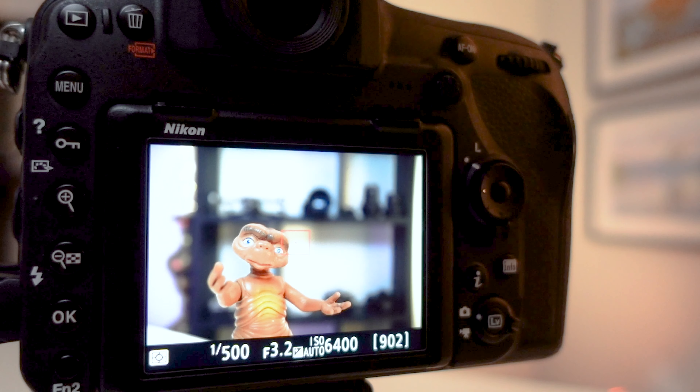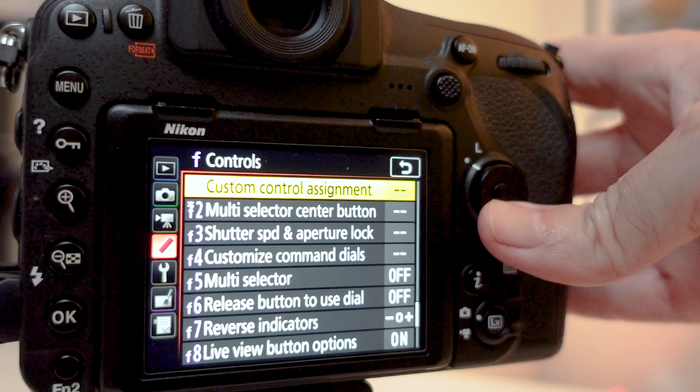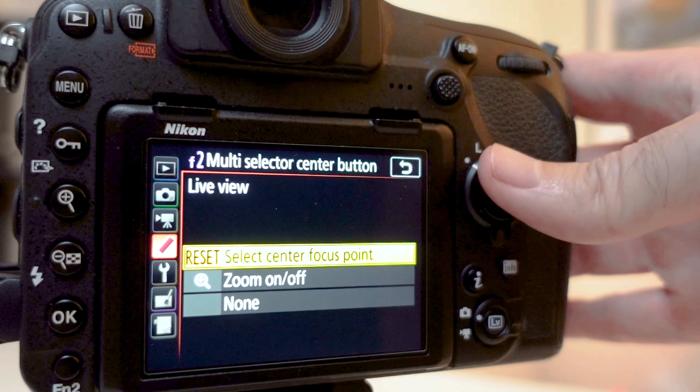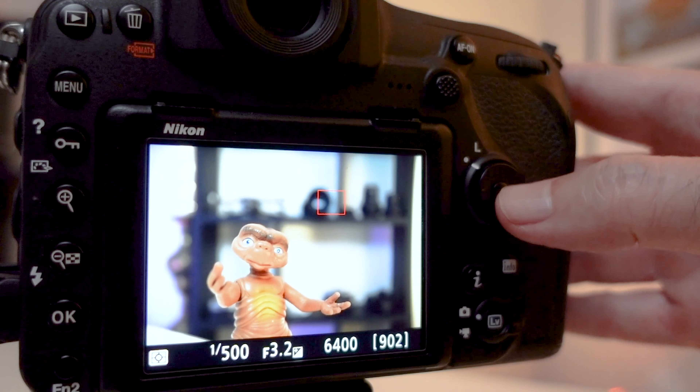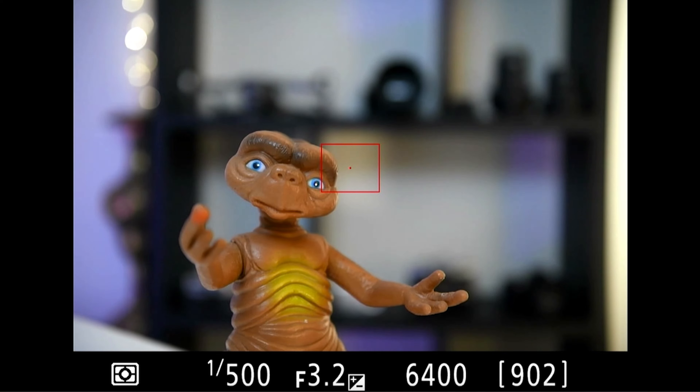If you want to quickly reset back to the middle of the screen, you can set it up in the menu under Controls F2 multi selector button. So when you push that multi selector in the middle, it snaps back to the preset position where it started, both in the viewfinder and in live view.